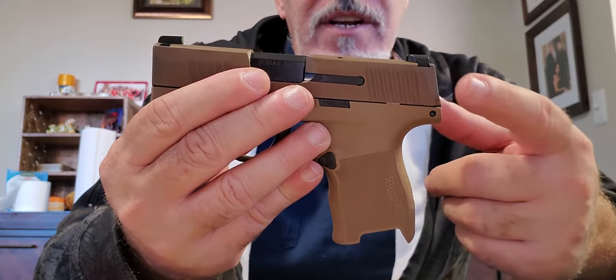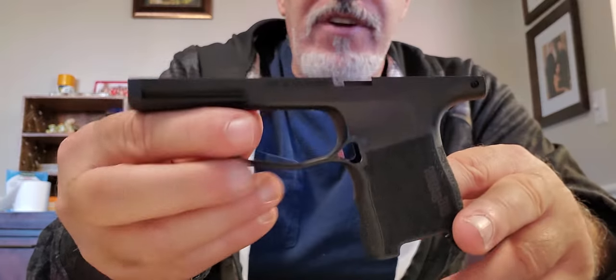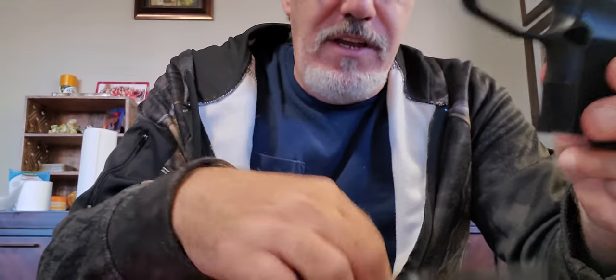We'll still keep the same slide and it's going to be two-toned — it's going to look nice. I got the grip module from Osage County. They had the XL frame for about forty dollars and the regular P365 grip module for only twenty dollars, so I got a black grip frame module from them.